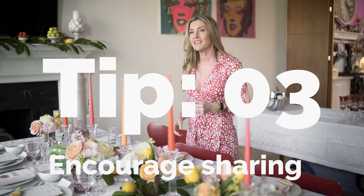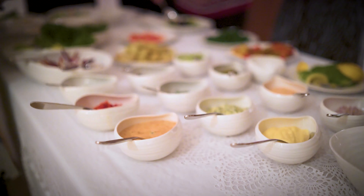Number three is sharing. It is great to have lots of different dishes and put everything on the table on platters for people to help themselves. It just makes it that much more relaxed.